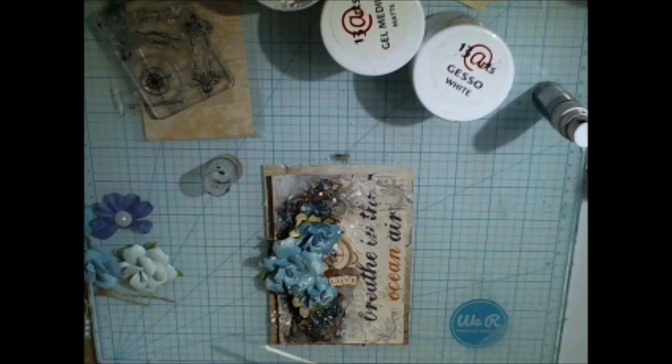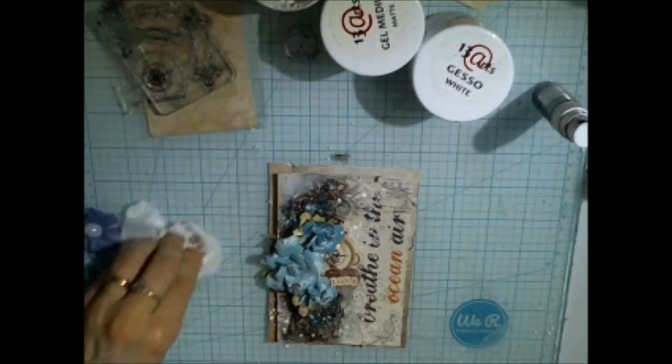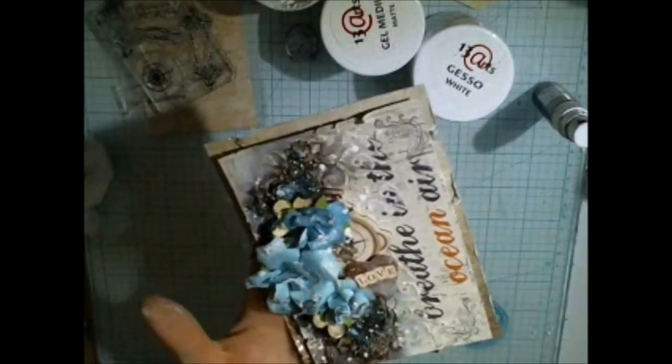The last step is to add some white splashes with white ink from 13 Arts — this is Splash Ink Acrylic — to make these little splashes really nice.